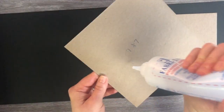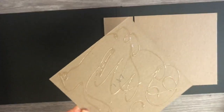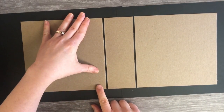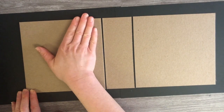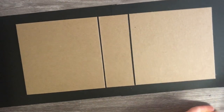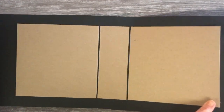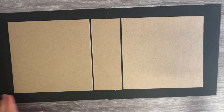I'm going to attach one of my 7x7 pieces of medium weight chipboard, leaving about an eighth of an inch of space between my spine piece and my other piece of chipboard — that gives my paper somewhere to go. Then I'll attach the other one the same way, leaving about an eighth of an inch of space there. Then I'm going to trim off the excess on both sides, leaving about an inch. I can use those pieces later maybe.